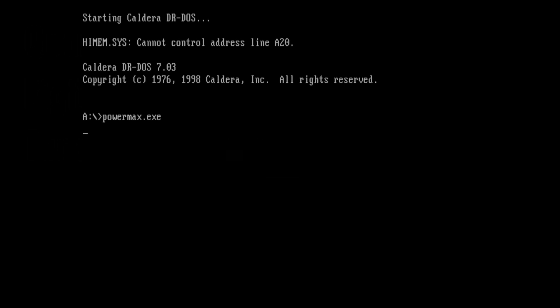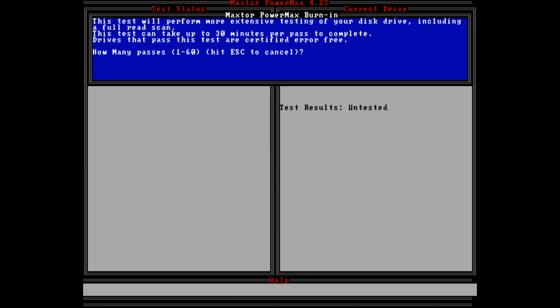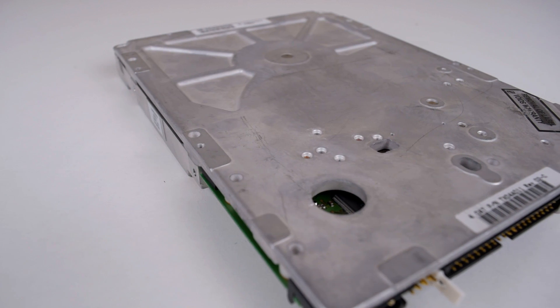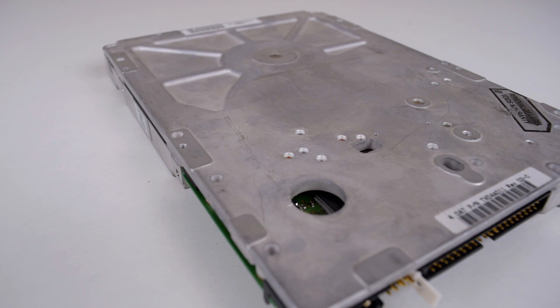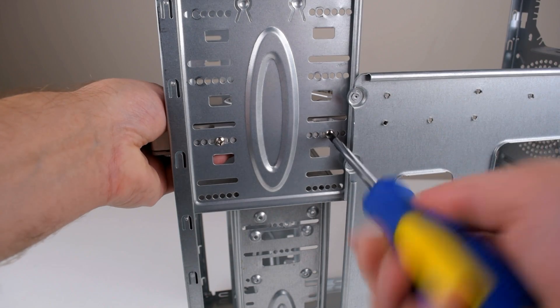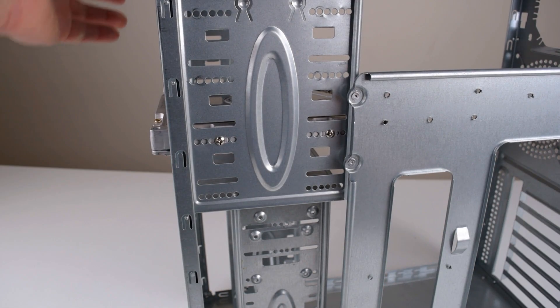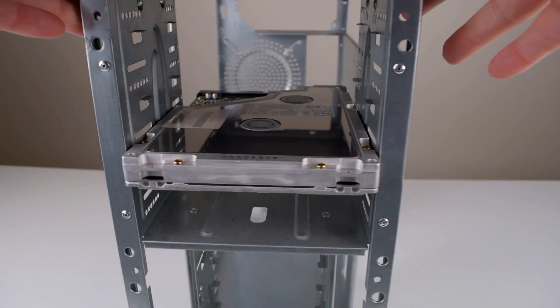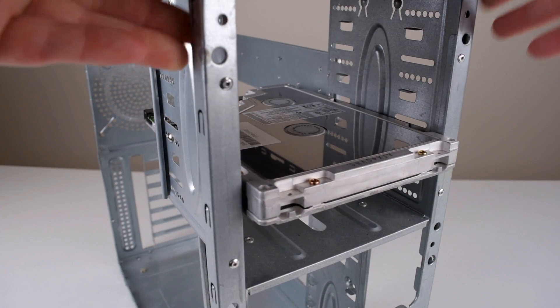So to summarize: the Quantum Bigfoot TX is a very unique and cool hard drive. The 4GB of capacity, transfer rate of 10MB per second, and 20ms access time make this drive most suitable for a pure DOS machine — using MS-DOS 6.22 for example, in machines with a 286 or 386 processor. I don't recall seeing any DOS retro gaming PCs with such a hard drive, so if you're looking for something unique that is a bit different, this hard drive might well be worth checking out.